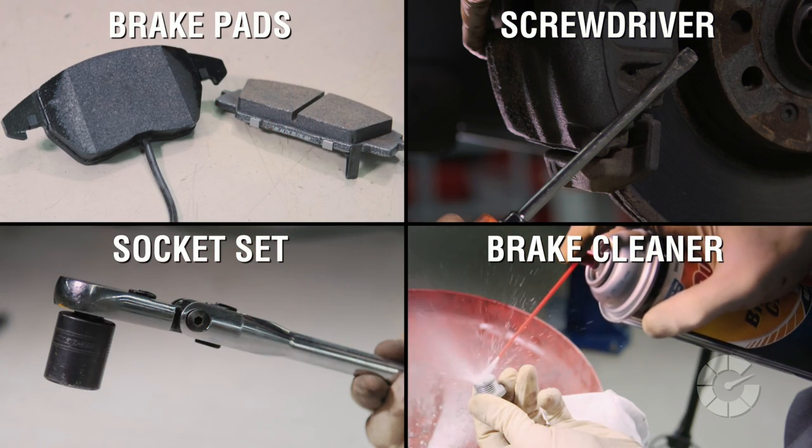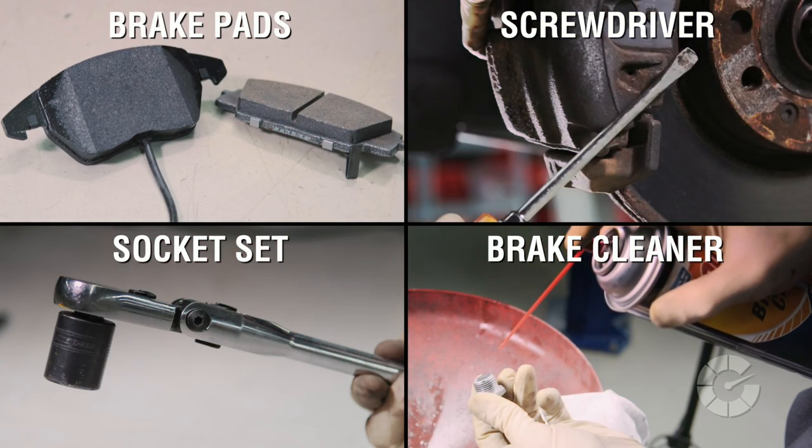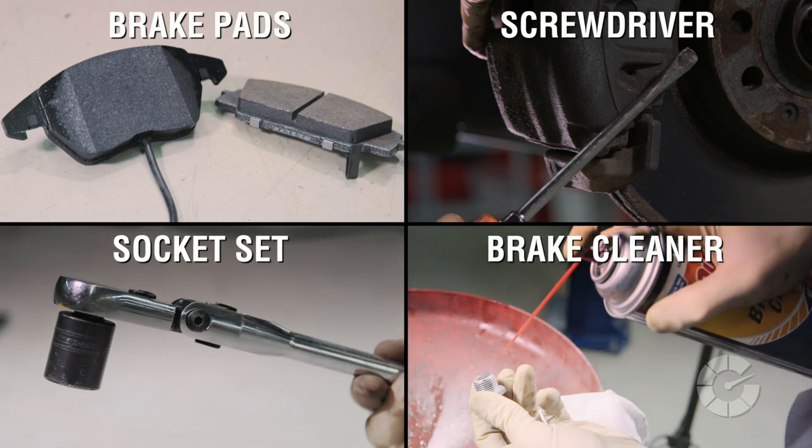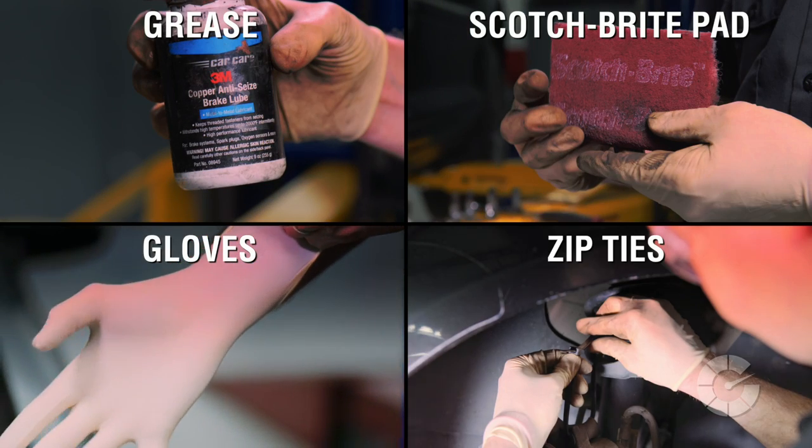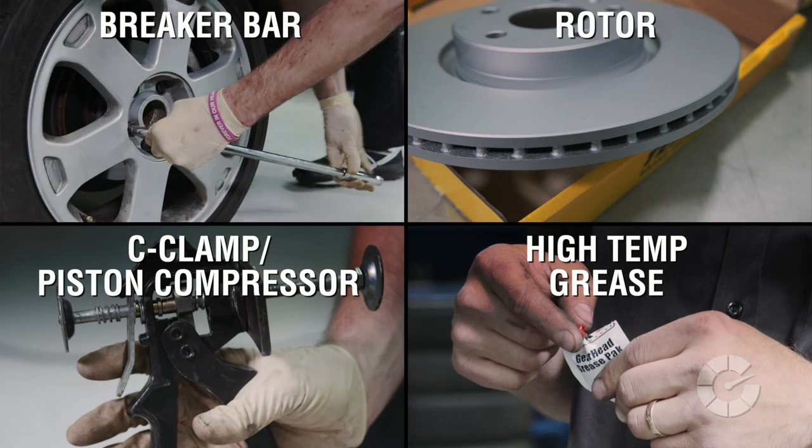Here's what you'll need to complete the job: brake pads, screwdriver, socket set, brake cleaner, grease, a Scotch-Brite pad, gloves, zip ties, breaker bar, rotor, C-clamp, and high-temp grease.